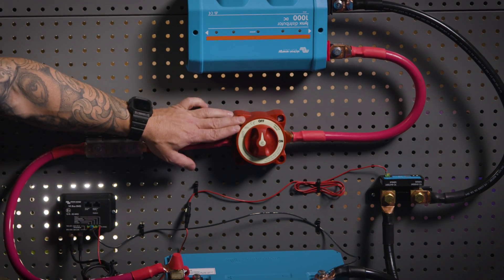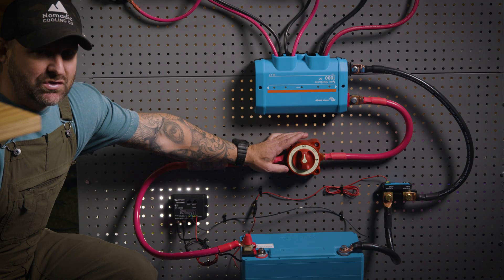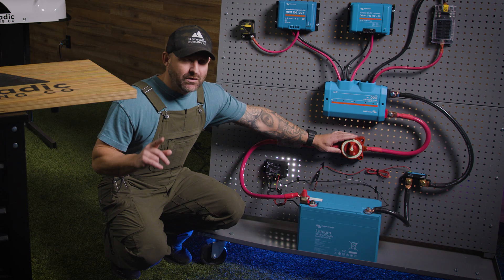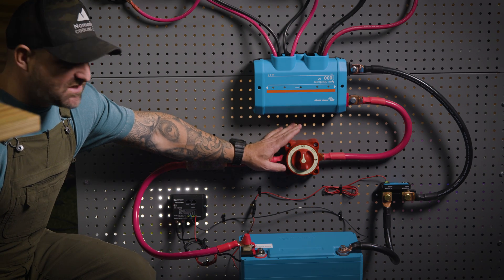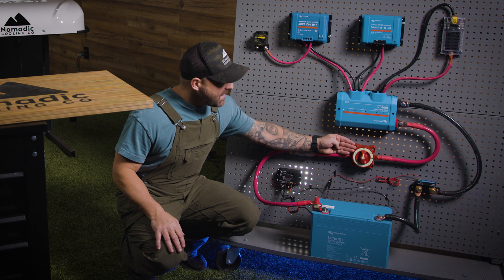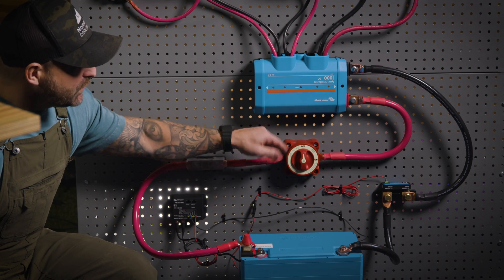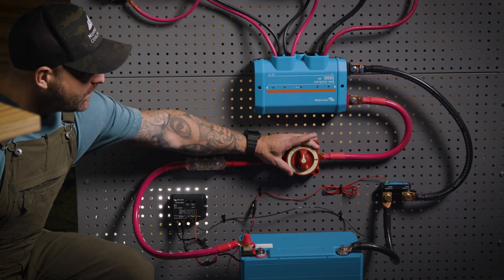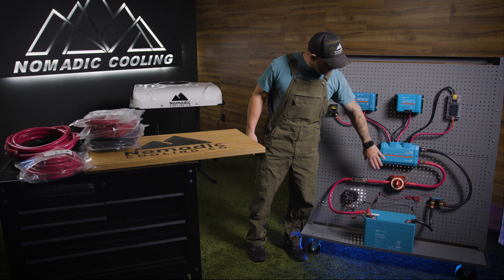From there we go into the on/off switch. You might think it's just a regular on/off switch, but we sell two of these over at Nomadic Cooling and you'll find they're not all created equally. The quality of this on/off switch is quite nice and it can be reverse mounted — you drill the hole this circumference, put it behind, and this is all you see. It makes a very nice presentation.